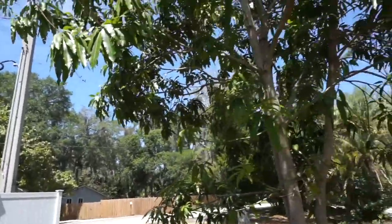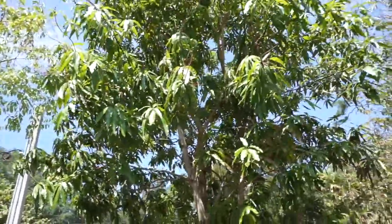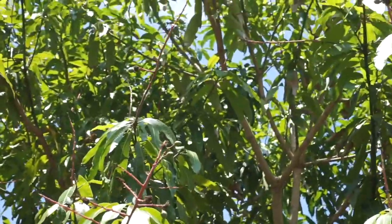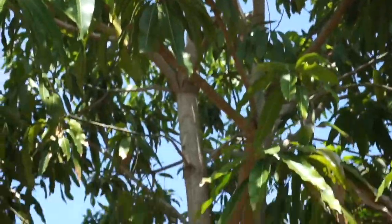Last year we had a mango that was about the size of a pea, so obviously that wasn't quite something. I see more up there too. I'm sorry about the sound of my zoom on my camera — I know that's annoying. Can you see in the middle? There's some right there. So we will see!